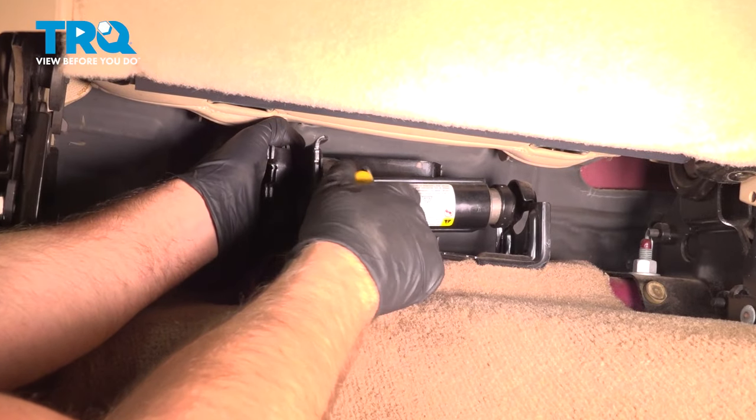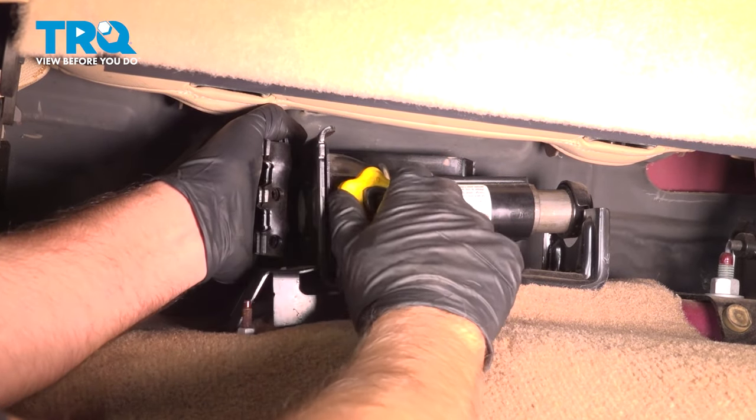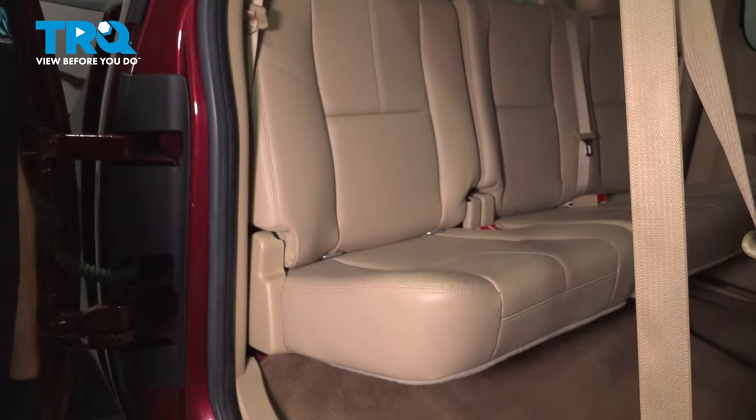Once that's good, we can just tighten this up and get that snug. Wiggle it around. Now you can put the seat down, and you're good to go.